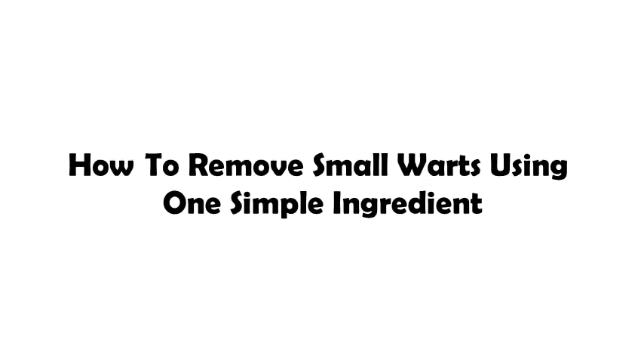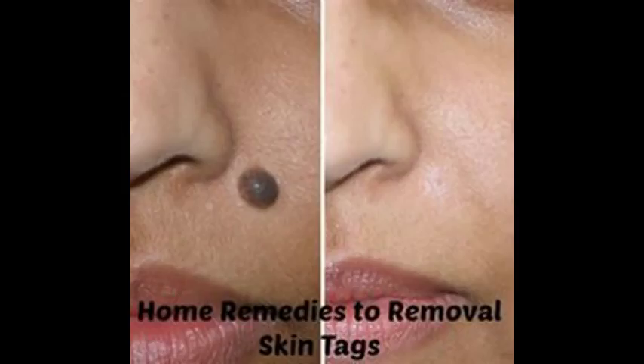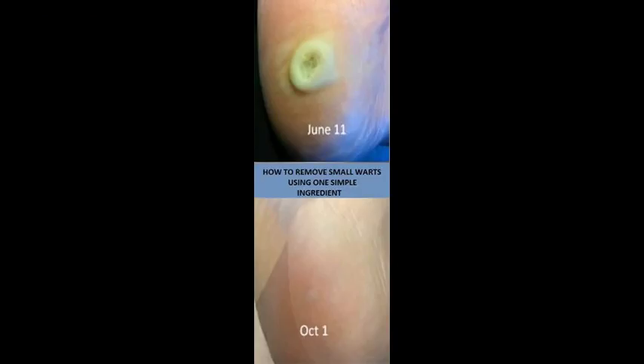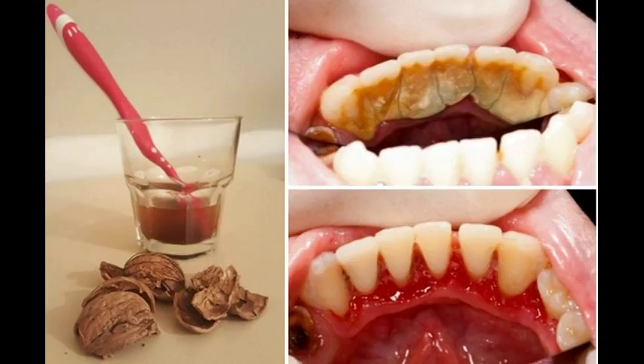Fibroids are benign growths on the skin that, according to the definition, are actually benign tumors of the connective tissue. On the skin they look like small soft nodules, skin growths ranging from a few millimeters to a centimeter or so. They are usually skin color, but can also be brightly pigmented.